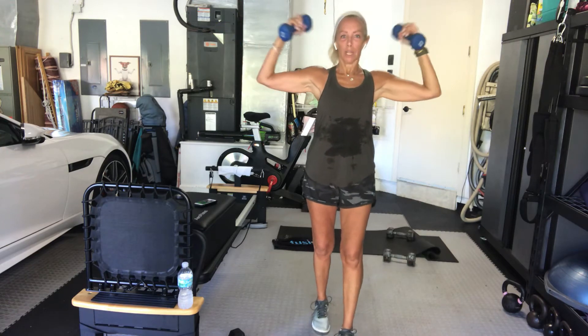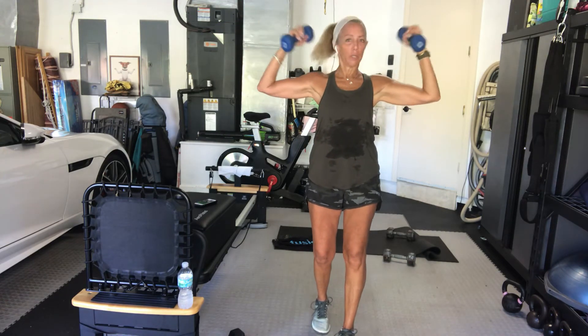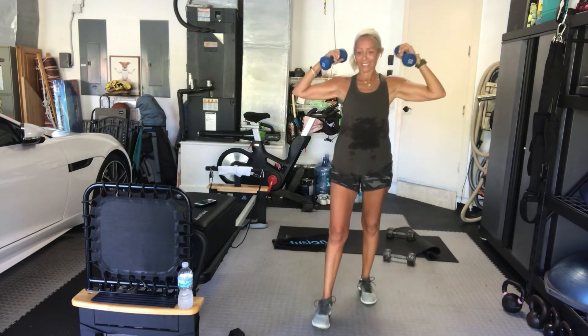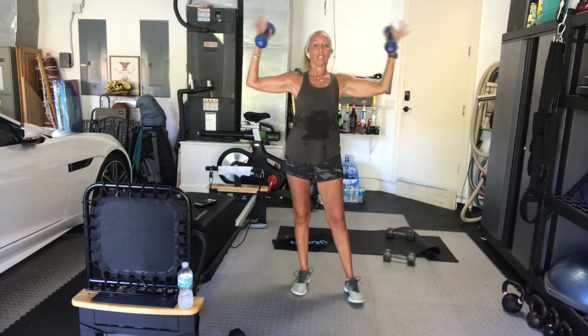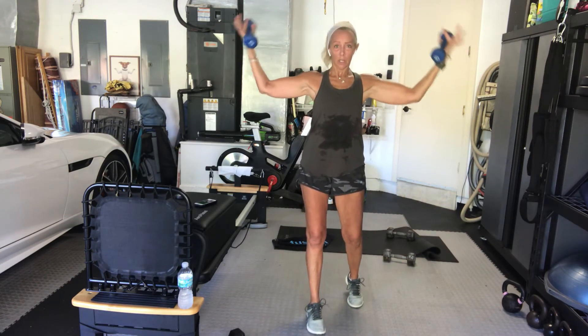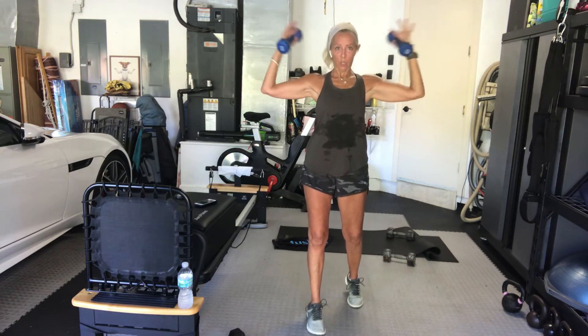So you see what I mean — it's not high intensity in that we're not doing plyometrics, but we're moving quickly, which makes it a little bit more challenging intensity-wise. Five seconds. Three, two, one. Good.